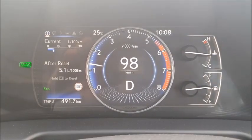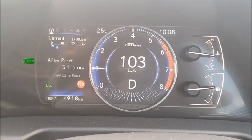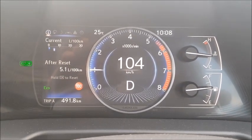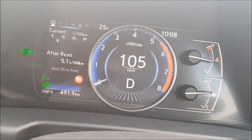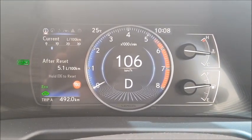The economy in the ES300H has been absolutely superb — 5.1 litres per 100 kilometres, and that's been on a purely urban cycle. As you can see, nearly 500 kilometres completed and still not even half a tank used.